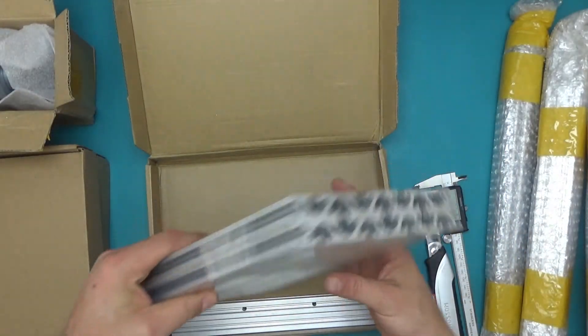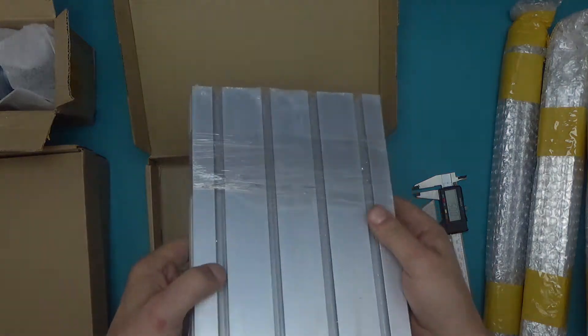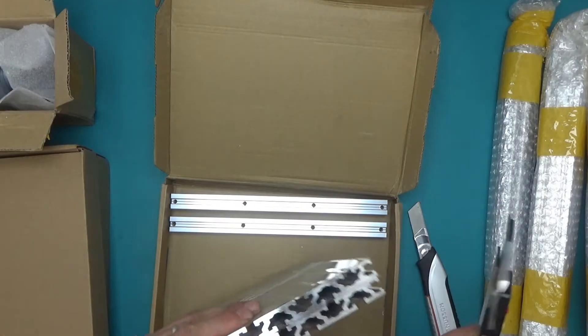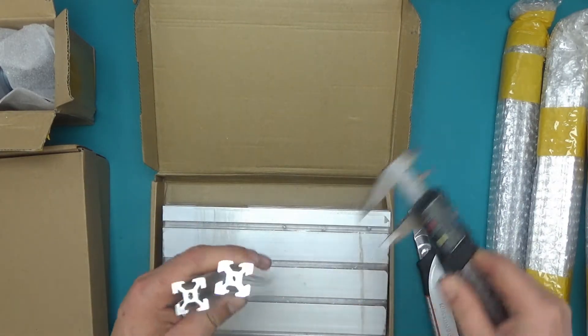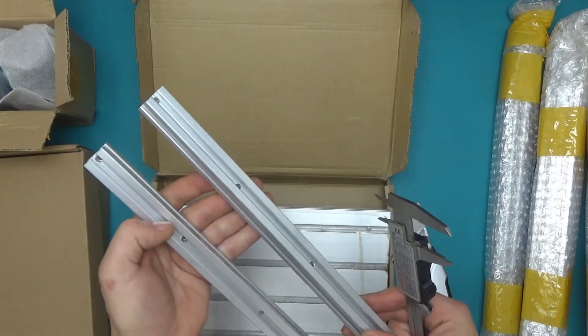In another box we have two sections of extrusion — this will be the work bed. These get mounted side by side and are 15mm thick plates for the working bed. And some more extrusion — 20 by 20 square profiles which seem to be drilled in a few spots.